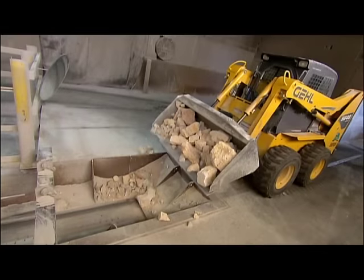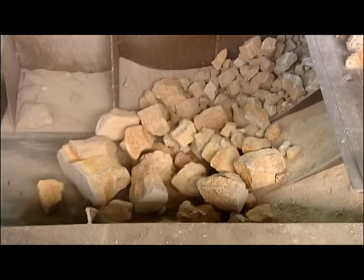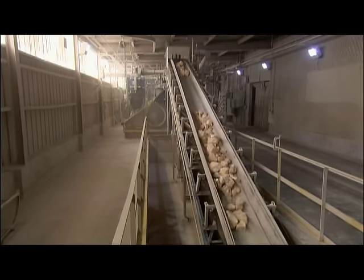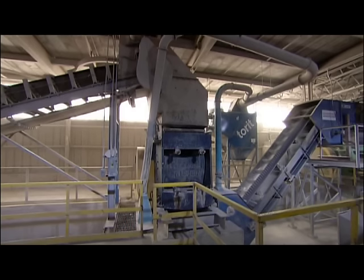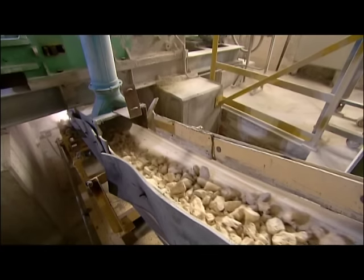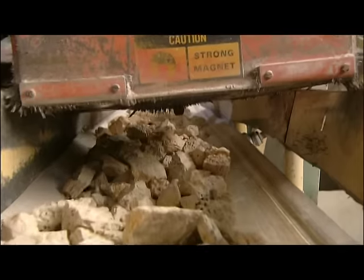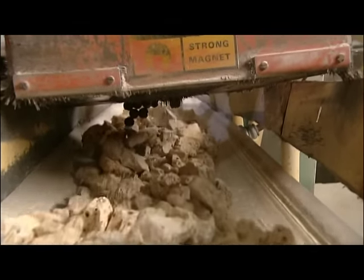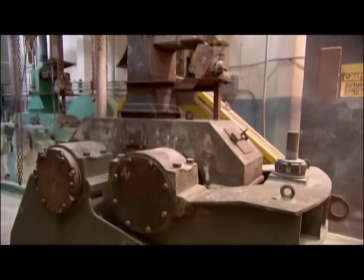They transfer the lumps of abrasive material to a conveyor system. More crushers — these ones have metal plates — break them up into fist-sized chunks. A magnet picks up any excess iron. And then it's into the roll crusher, which rolls them between two iron cylinders to grind them to bits.